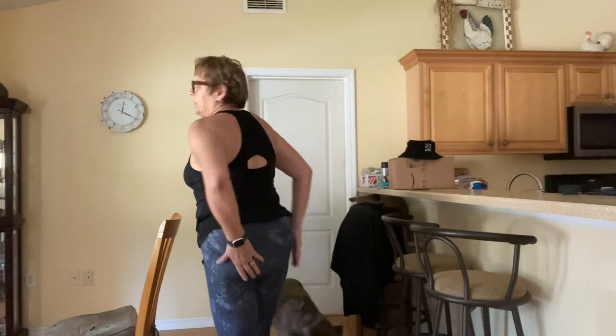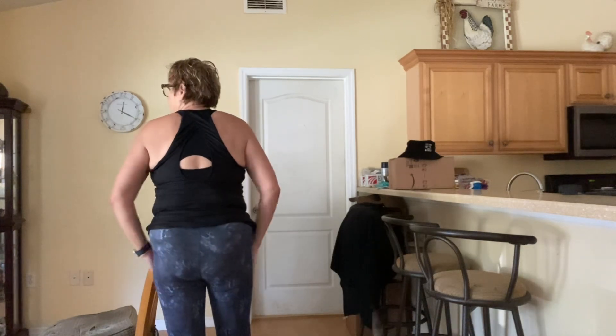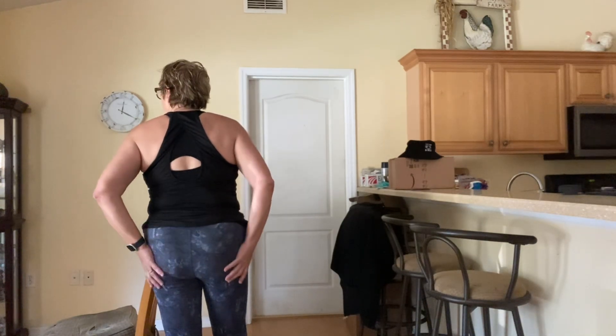If you've been with me any length of time, you know that I've had both hips replaced — this one a year ago, this one four months ago — and what happened is I lost a lot of my glute strength.